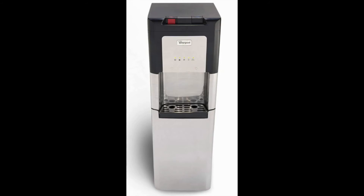Aside from its self-cleaning function, this is a very standard bottom-loading water cooler. The hot water dispenses at a comfortable steaming but not boiling temperature. The cold water dispenses approximately 9 degrees cooler than the competition.